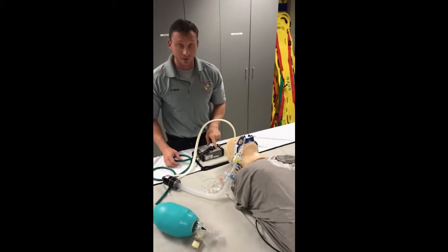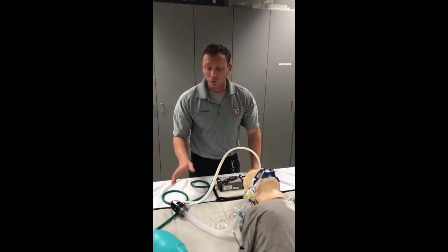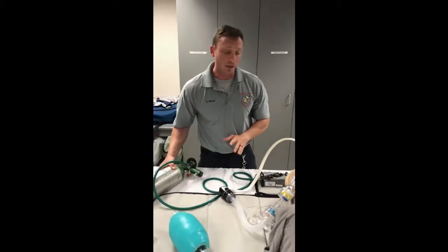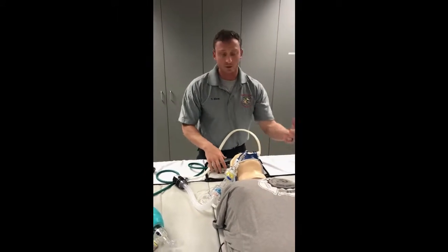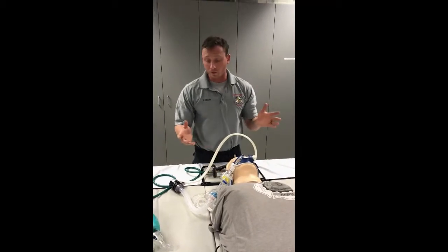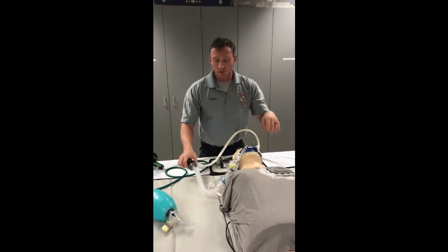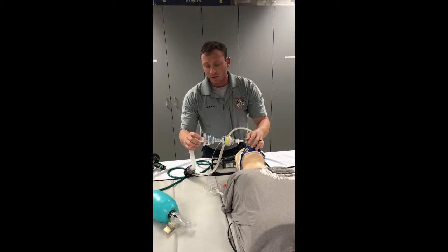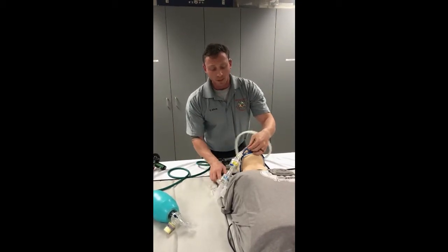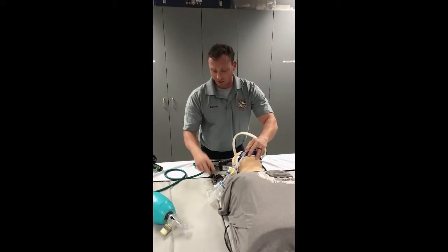The AutoVent is set to 10 breaths per minute at 600 mLs of tidal volume for the adult patient, giving an inspiratory time of one and a half seconds. Since the O2 is going to be behind us, find a comfortable place for your AutoVent — next to the patient or on the side. One issue you may deal with is when you have the rescue pod attached and you lay down your PEEP relief valve, it may put too much pressure on your ET tube, actually occlude it or bend it, creating a kink.